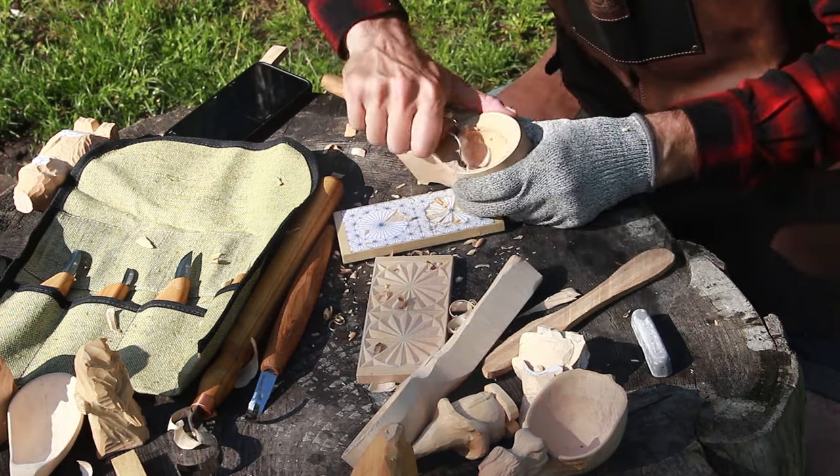Next up are the draw knives — I like the DK-1 and DK-2. These draw knives come with a sheath; I really like this leather sheath. You may ask: what is the difference between DK-1 and DK-2? The main difference is the size — DK-1 is a bit longer with bigger handles — but the blades are the same.